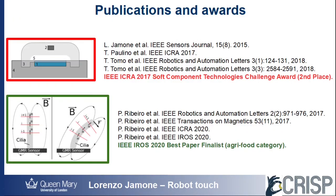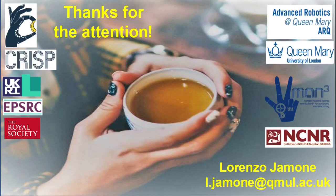Our research has been published and awarded in several international conferences and journals. Thank you for your attention, and feel free to get in touch if you want to know more details.